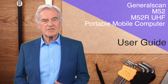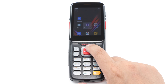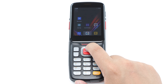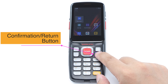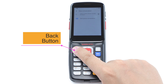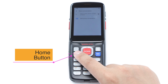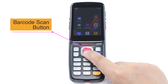Next, let's introduce how to use the keypad. There are four direction buttons in the middle for up, down, left, and right. The blue button on the right is the confirmation and return button — click the enter button to run an app or return a new line. The upper left corner is the back button, which returns to the previous page. Below the back key is the home key; press it to return to the home page of the desktop. The big red button in the middle is the scan button.